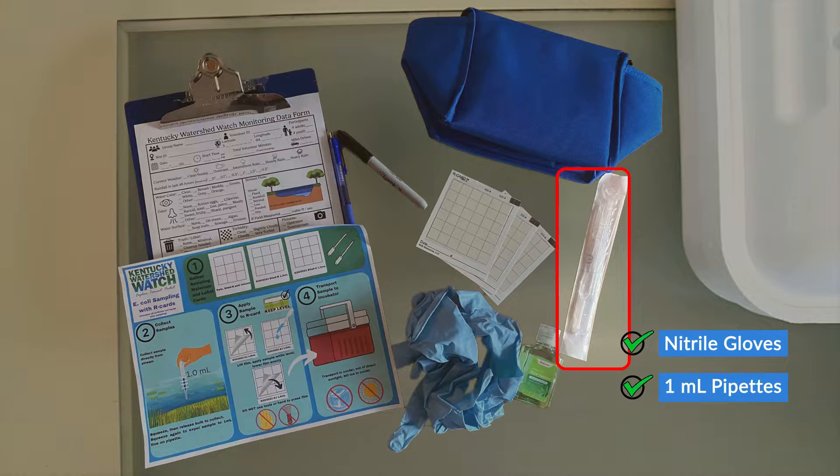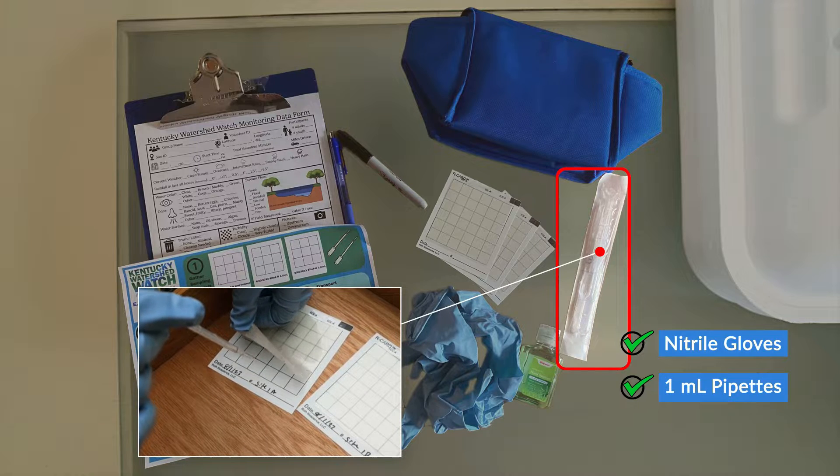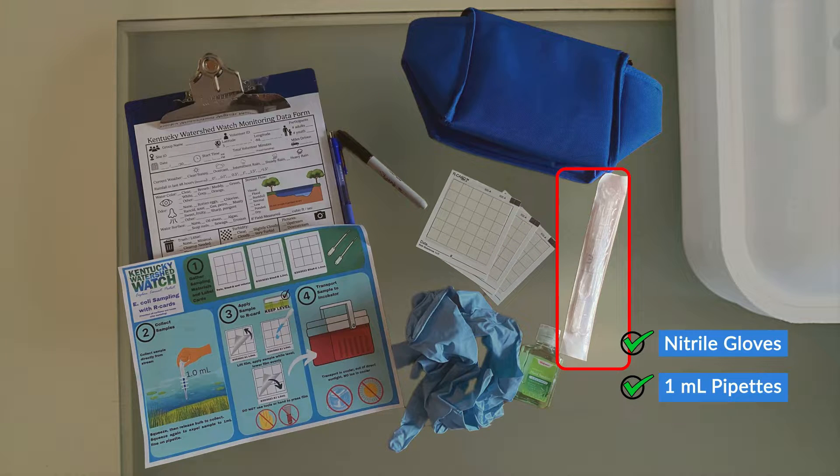Next, you'll want to pack multiple one milliliter pipettes. These are used to transfer the water from our source to the R-cards. You want to bring extras in case of loss or contamination. Please remember that the sample volume required will vary based on the test method that is used.